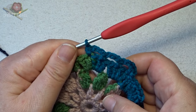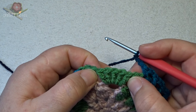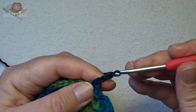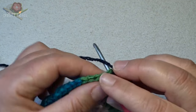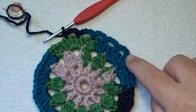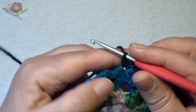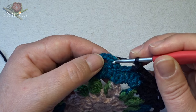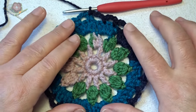Now make again a chain 3. Skip over to the next group of 5 double crochets and work in the 2nd double crochet on the top a single crochet, then chain 3. Skip 1 double crochet and then in the 4th double crochet of that group of 5, also 1 single crochet. This is the repeat — work all the way around, then close with a slip stitch in the beginning. Work all the loops of chain 3 all the way around. On the end of this round, close with a slip stitch on the top of the first single crochet. Now we have 24 loops in total.